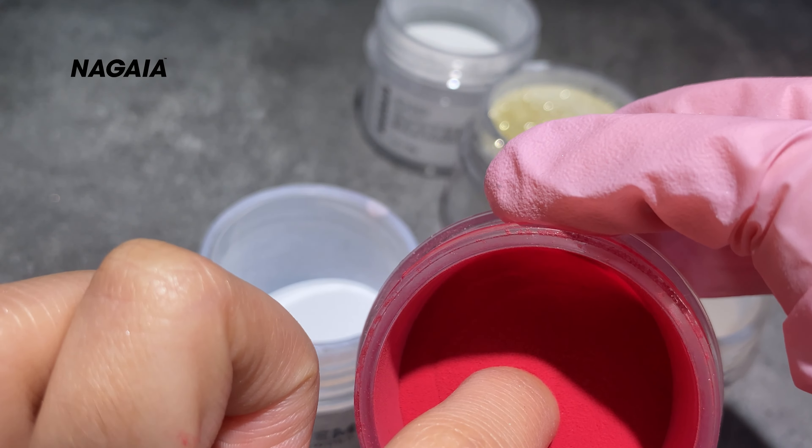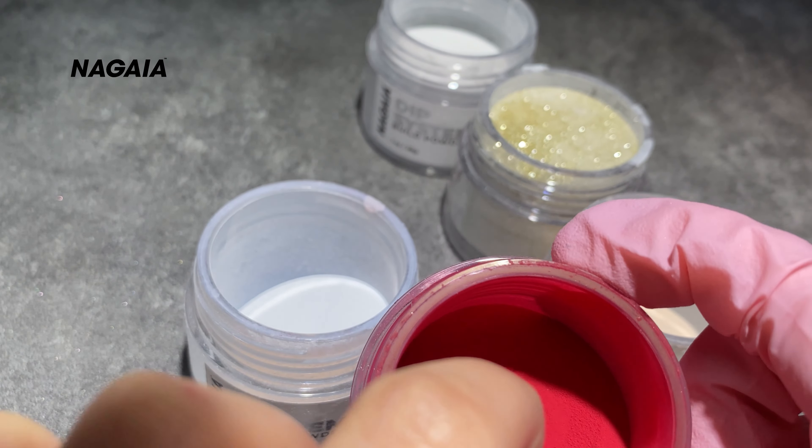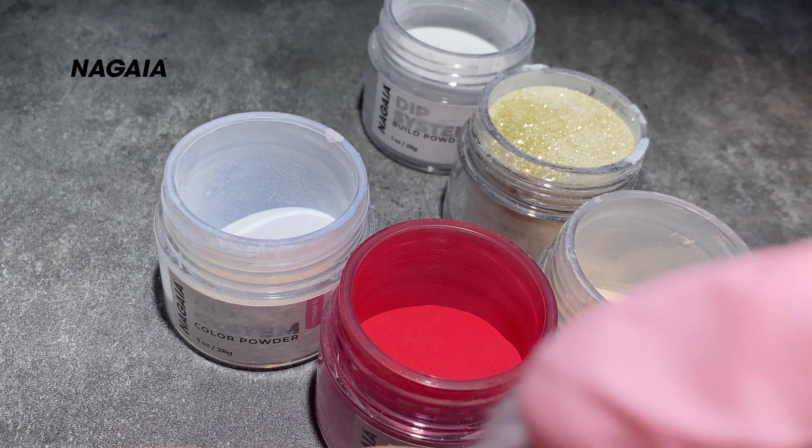How can you deal with so many colors of powder to create your unique manicure? French nail or ombre nail? Replicate my inspo and get this brilliant swirl dipping nail with a French smile line at ease.